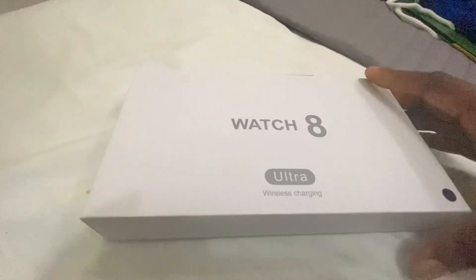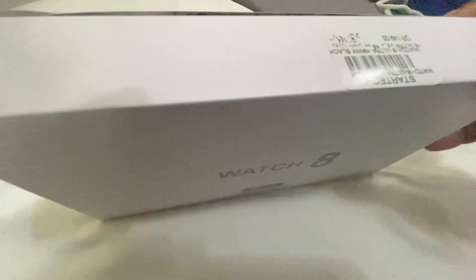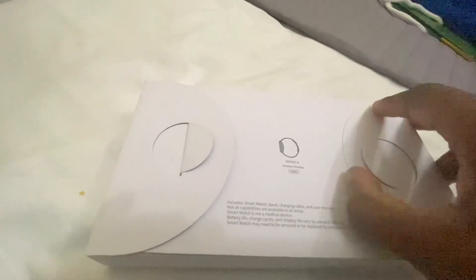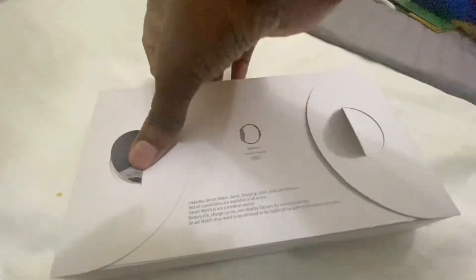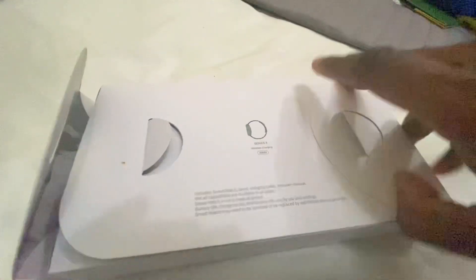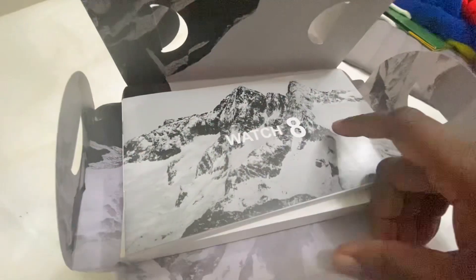You can see on the box it says Series 8, but it's the Apple Watch Ultra in black. It comes in this nice packaging, and let's get it open — it's got some flaps there to keep it down, keep it in. First look at the Apple Watch Ultra in black — never seen before. Nice packaging.